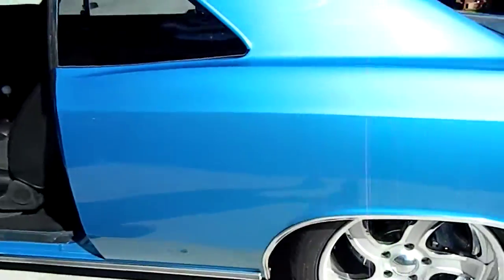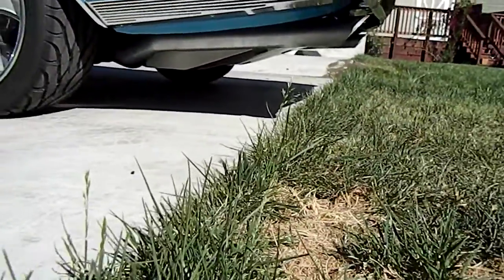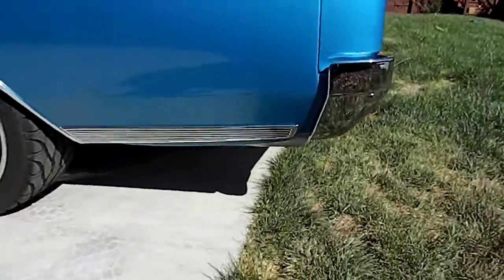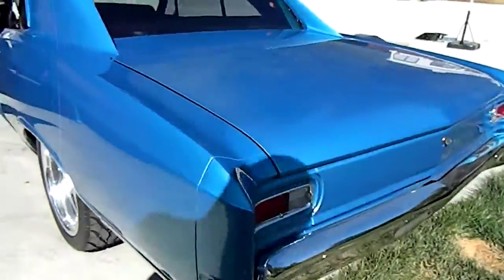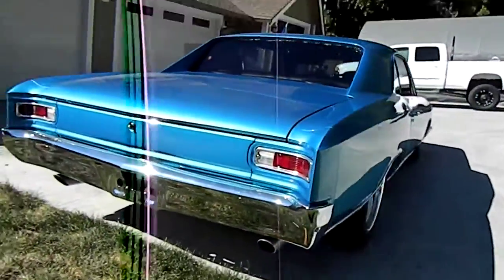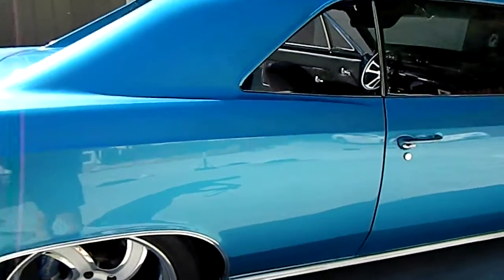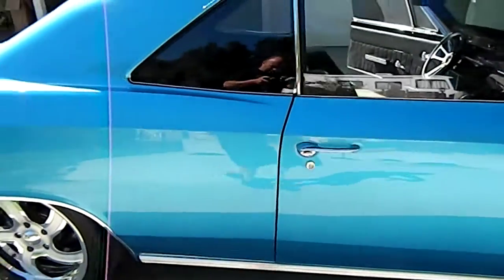That was stone-cold. Three-inch exhaust all the way out the back, so this thing's 100% frame off Pro Tour, all the glass now installed.